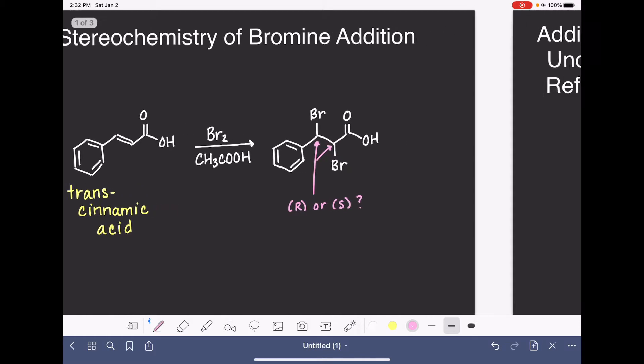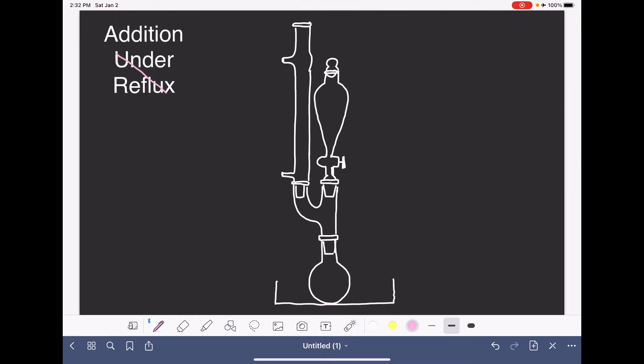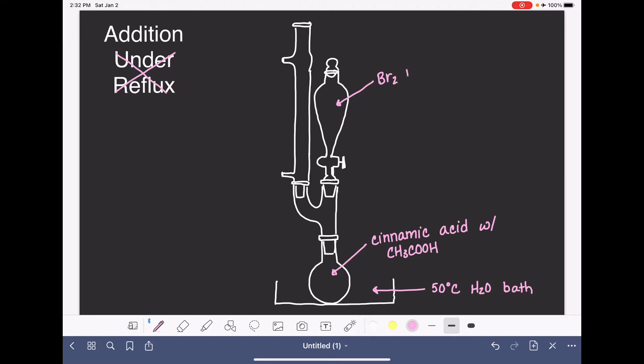To perform this reaction, we're going to be using the addition under reflux apparatus, although we will not actually be performing this reaction under reflux. We will be keeping our round bottom flask in a warm water bath at 50 degrees Celsius. The reagents are simple: trans-cinnamic acid in the round bottom flask, a little acetic acid as solvent, and bromine dissolved in acetic acid added via a separatory funnel. Pure bromine, Br2, is really dangerous, so dissolving it in acetic acid makes it safer to work with. With the water condenser, water should enter the bottom port and exit the top port.